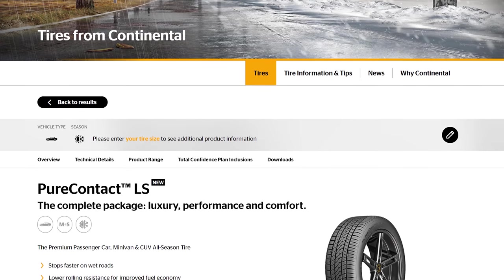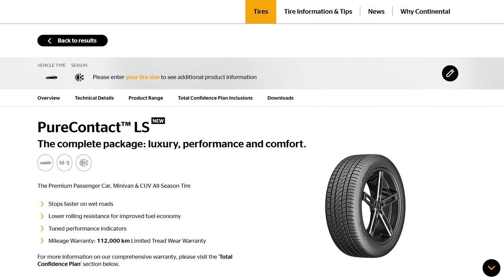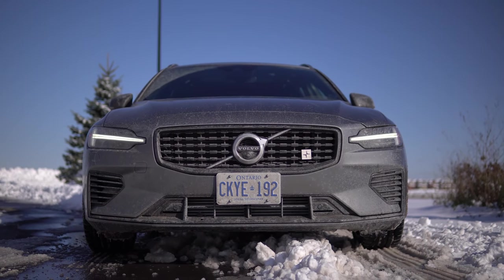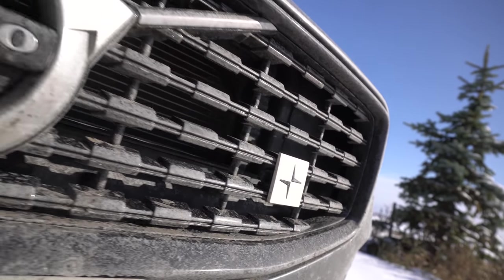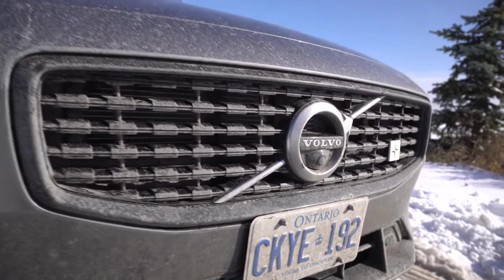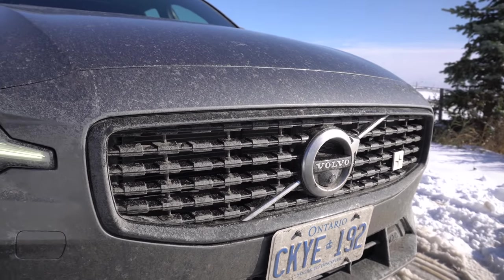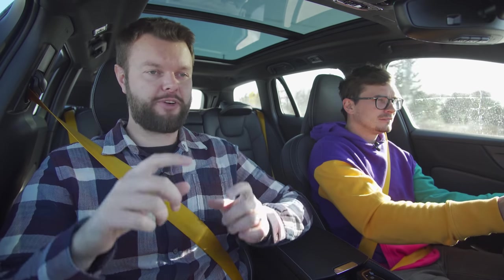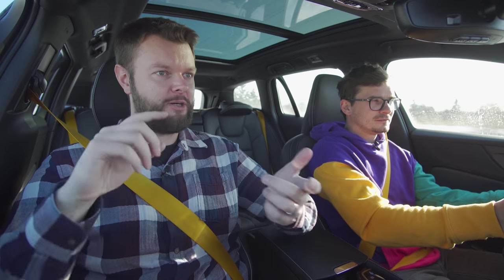What would be the Continental recommended tire for the Volvo V60 T8 Polestar Engineered? If it wasn't so cold, it would be the Pure Contact LS; since it's freezing outside, the Viking Contact 7. Since this is the Polestar Engineered, we have a white badge in the front, which is super cool. Polestar Engineered is different than Polestar because Polestar is now a fully electric company, separate from Volvo. Volvo is still using Polestar Engineered branding, but Polestar itself has cars called the Polestar 1 and Polestar 2. People have been driving it — it looks very cool.